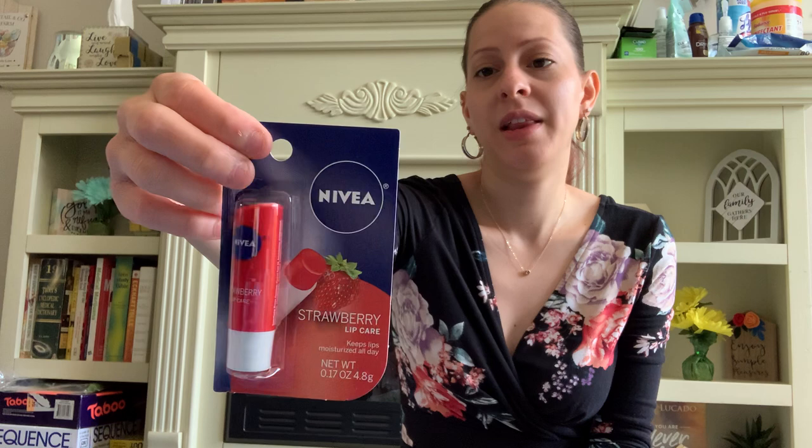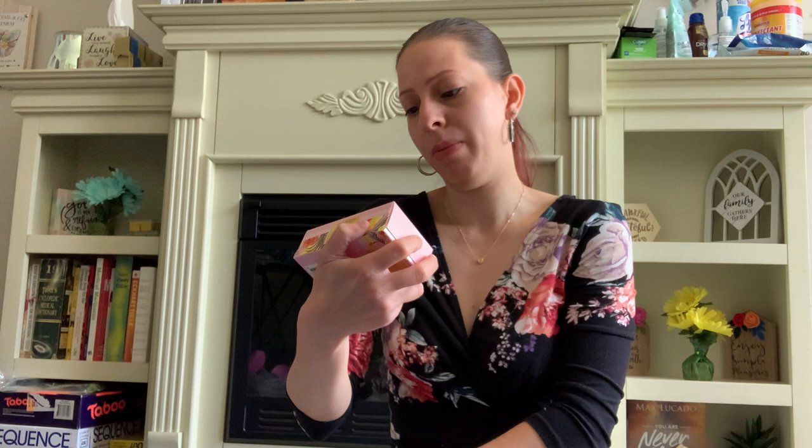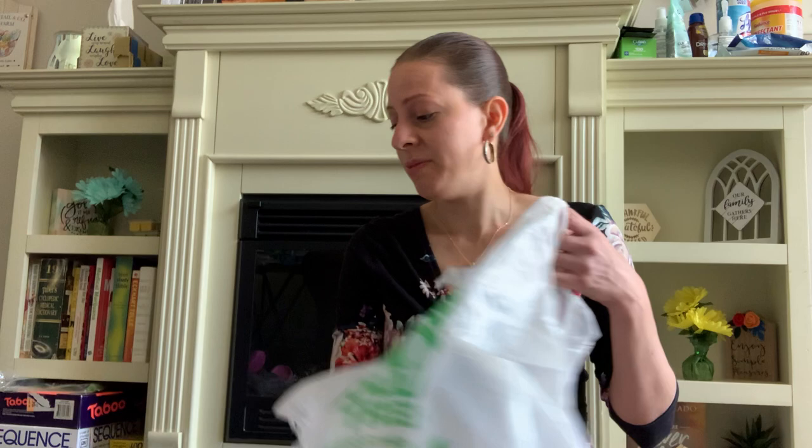They have these new lip balms by Nivea — strawberry flavor. I bought one for myself and I already opened it — they are great. I love the flavor and the moisturizing, it feels great on my lips. I also picked up this plant-derived bar soap by Bolero — hibiscus rose. It smells really good and it will be for one of the Mother's Day gift baskets. I love plant-derived, plant-based items. I love when Dollar Tree comes out with new healthy things — it makes me jump for joy.